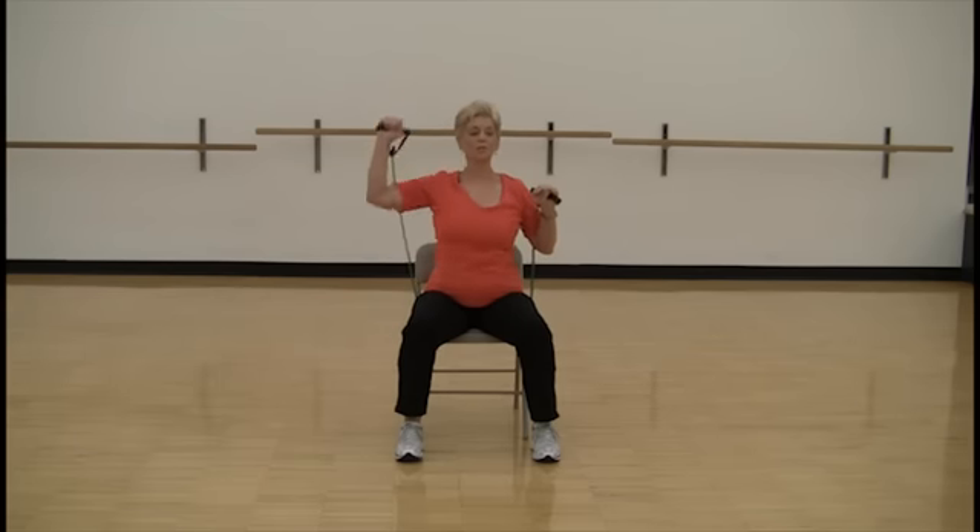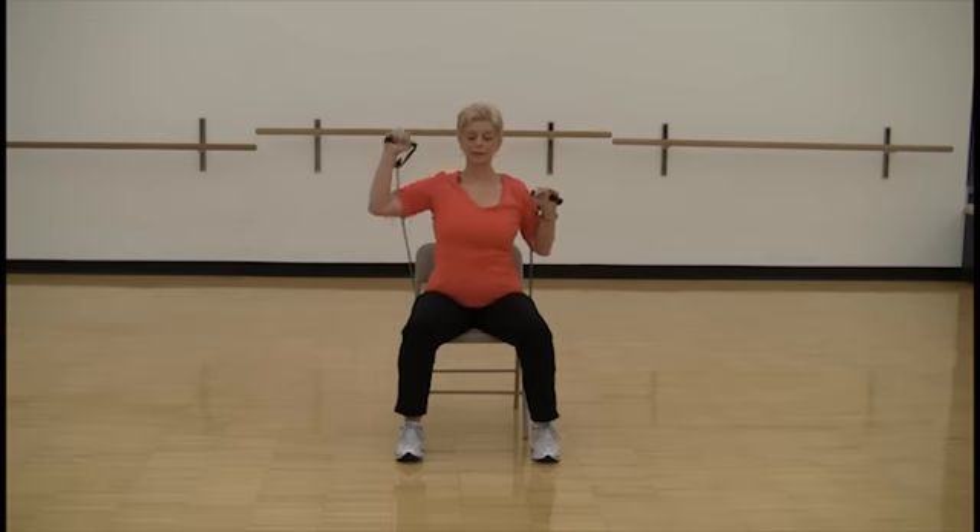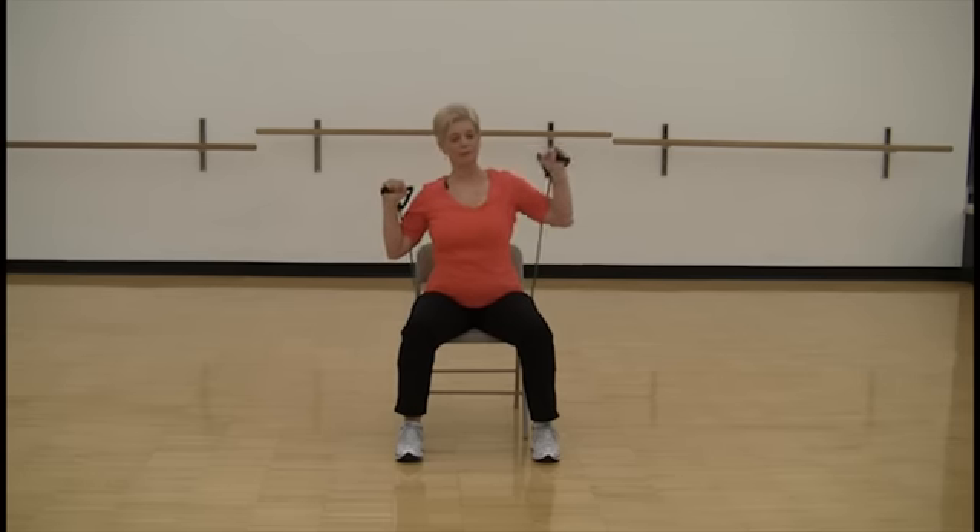Let's do four more — five, six, seven, eight. And relax.